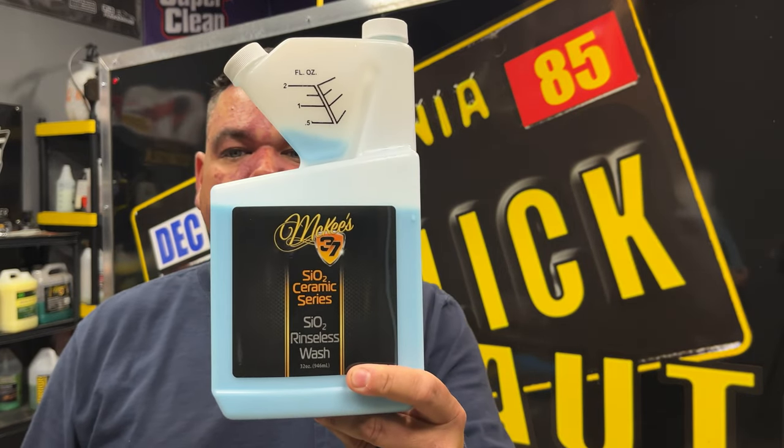I went through Optima No-Rent and McKees N914, which is just a straight-up cleaner, but I stumbled upon one of my favorite products ever. It's a rinseless wash, but that's not usually what I use it for. The secret sauce? McKees SIO2 Rinseless Wash.